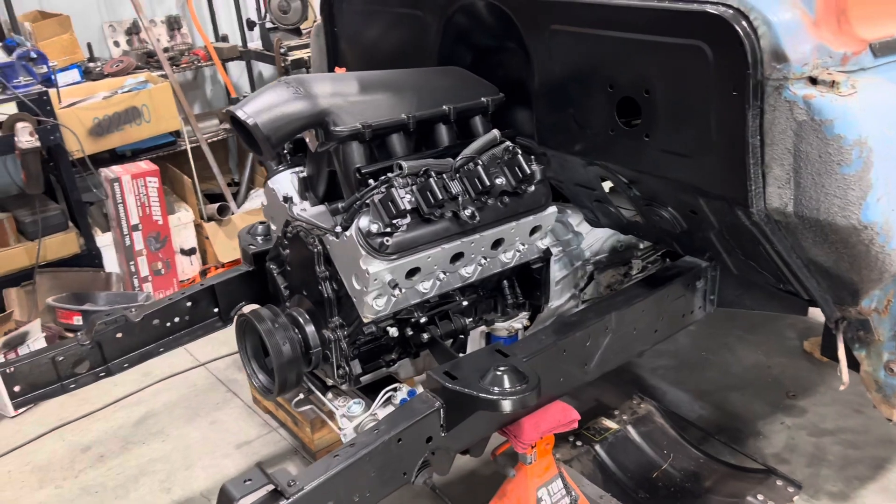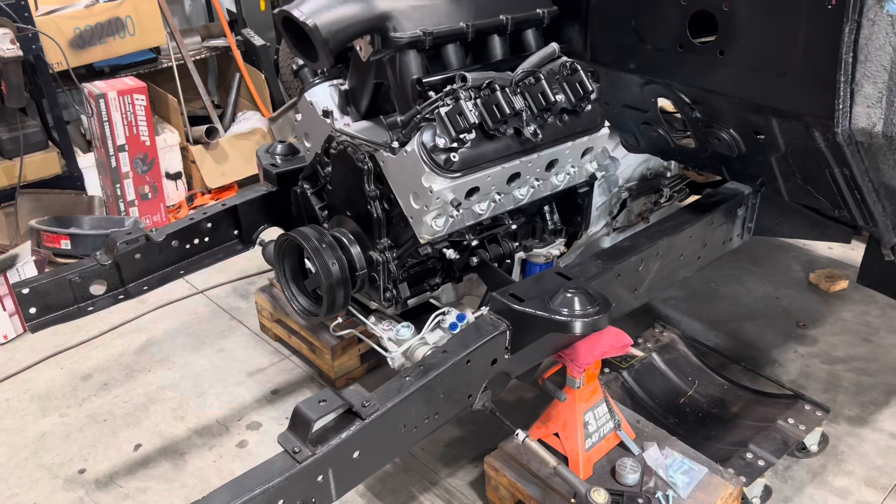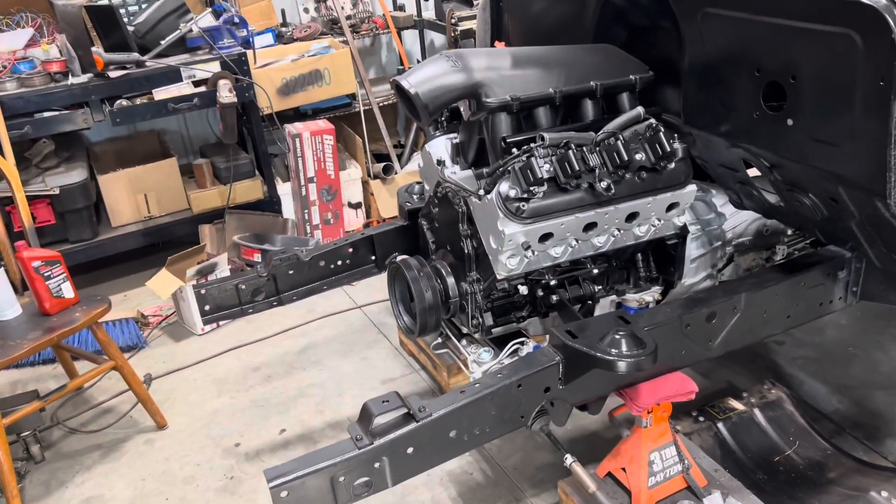Next steps, I'll be putting in the brake master cylinder, mounting it on the wall, and then putting on the control arms to kind of finish up the front end as well.